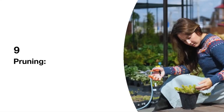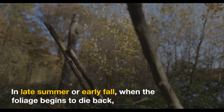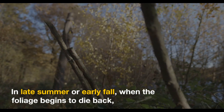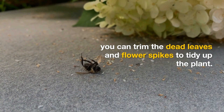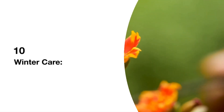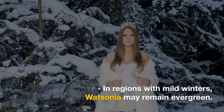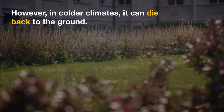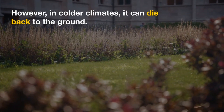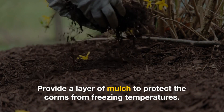9. Pruning: In late summer or early fall, when the foliage begins to die back, you can trim the dead leaves and flower spikes to tidy up the plant. 10. Winter Care: In regions with mild winters, Watsonia may remain evergreen. However, in colder climates, it can die back to the ground. Provide a layer of mulch to protect the corms from freezing temperatures.